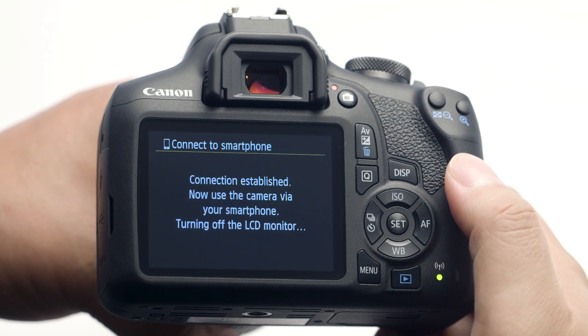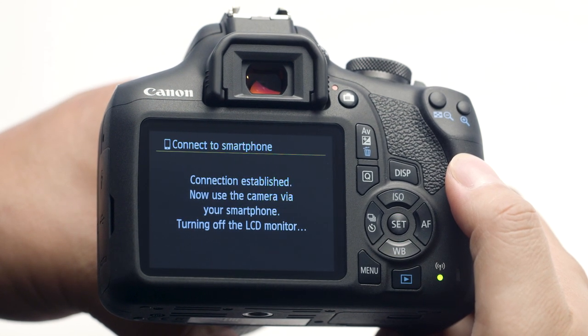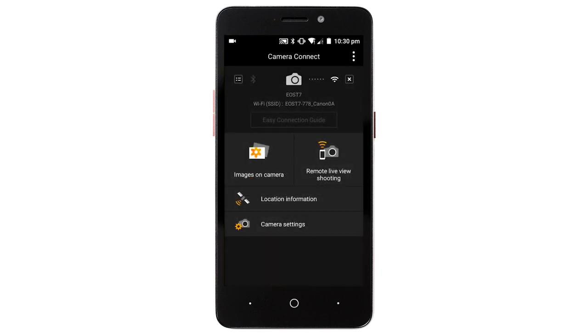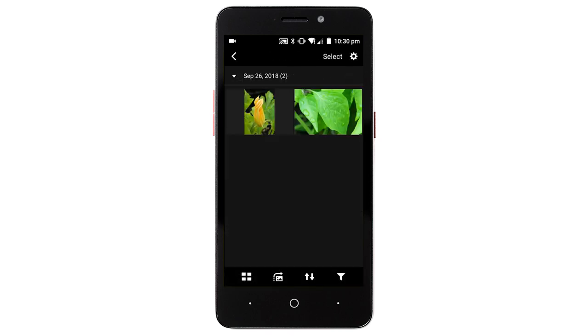You can now send images from your camera to your Android device. Using the Canon Camera Connect app on your Android device, tap Images on Camera. When a list of images from the camera appears on your Android device, tap Select.